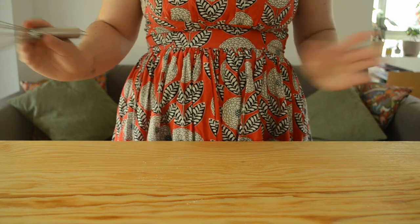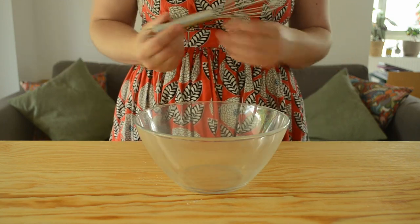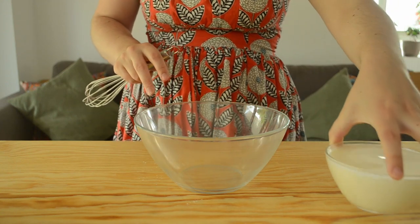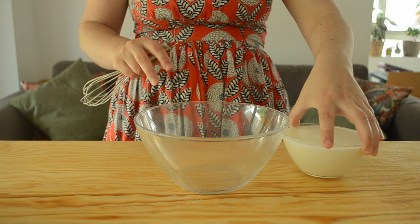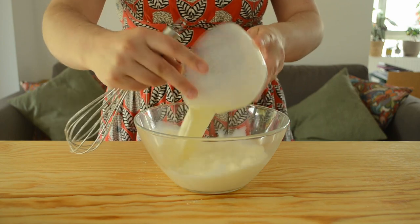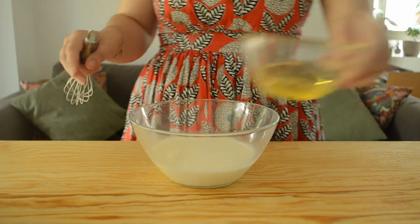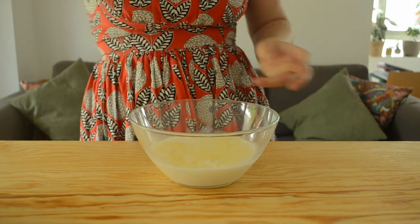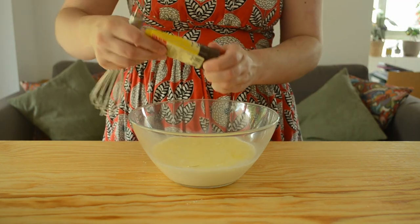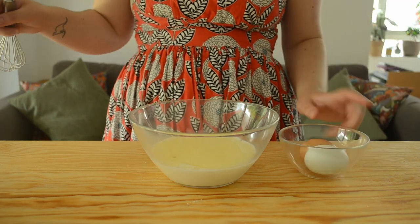Then we're going to move on to our wet ingredients, which are going to be mixed in a separate bowl. We're going to grab a medium to large size bowl and add all of our wet ingredients. First we're going to add our milk — I've overfilled my milk bowl so I'm moving it carefully — and pour all this milk into our large bowl. Then we're going to be adding in our oil; you can either use coconut oil or vegetable oil. I'm going to be using vegetable oil. We're also going to be adding in some vanilla extract, vanilla paste, or vanilla bean — you can choose one of the three. I'm going to be using vanilla paste, at least one teaspoon, to make sure I really get that vanilla flavor.